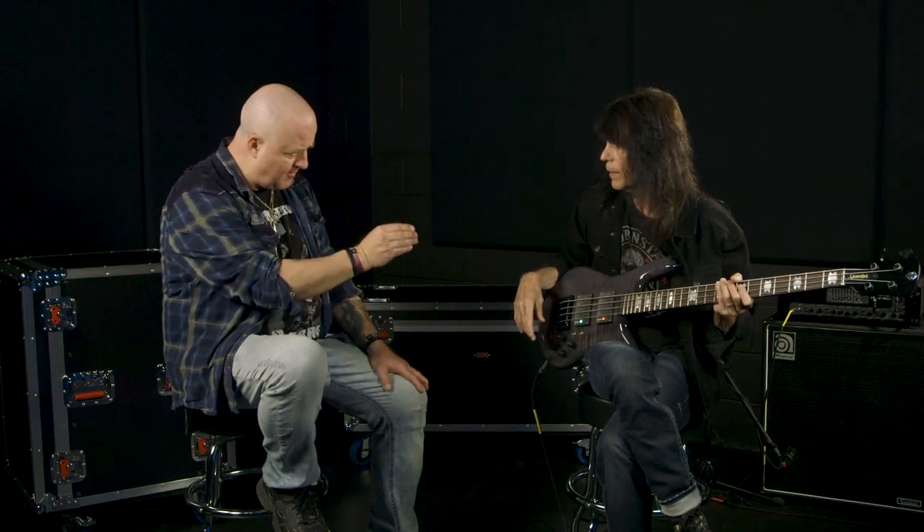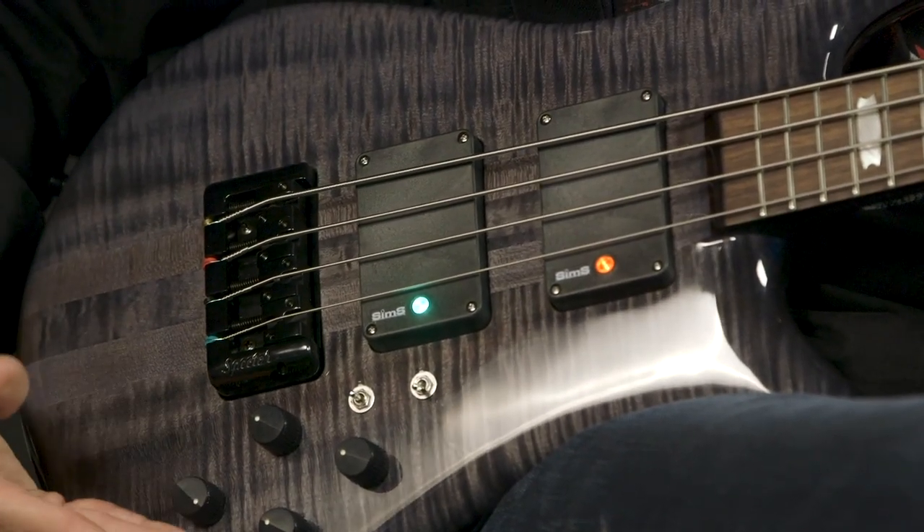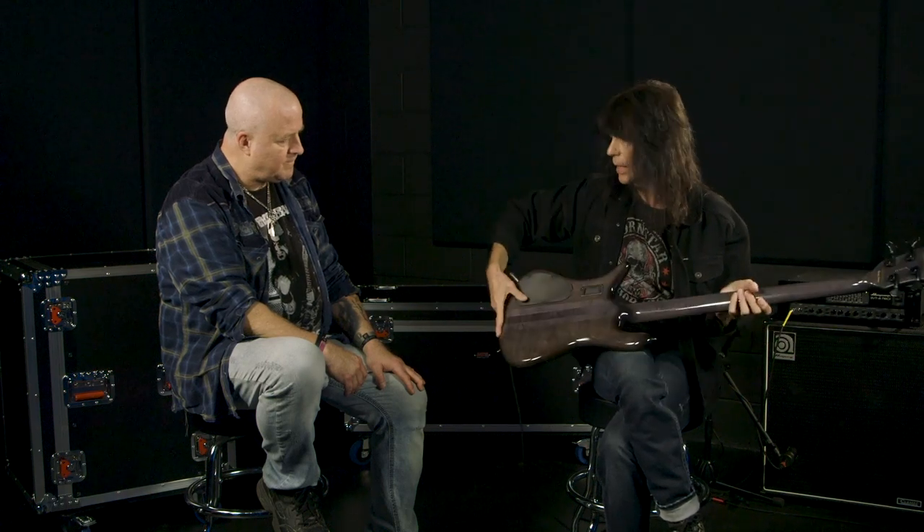It's quite remarkable how many options you have with the three separate pickup options in each one, and then combining the two, and then adding the activeness in and out. One of the things I really love about the tone pump is you can actually go inside and attenuate the aggressiveness of the boost. Right now it's pretty mild because that's the setting that came from the factory. I really just pulled this bass out of the case and I'm playing it — it comes very well set up.